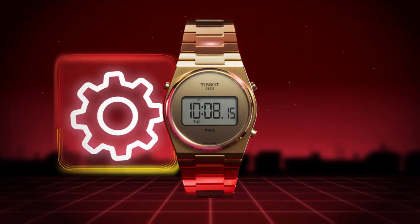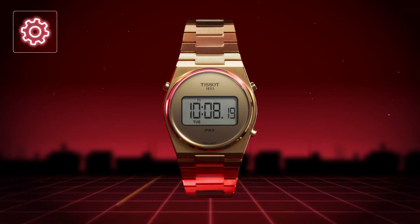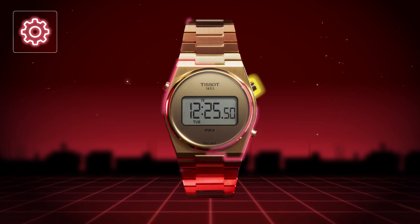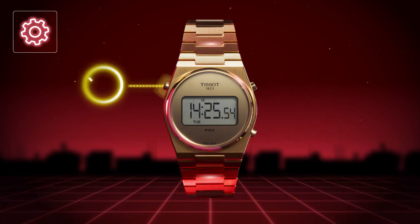Many options, right? And it's easy to set what you need. Want to update a time zone? Press the upper right pusher for three seconds, change the hours up and down with the upper right pusher, and confirm with the left one.